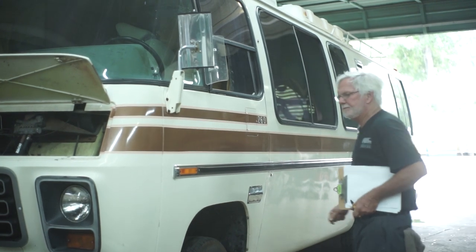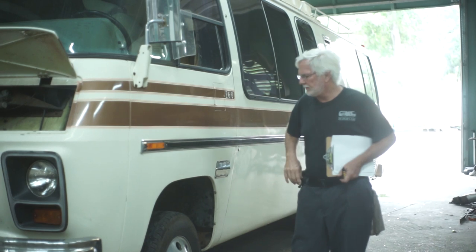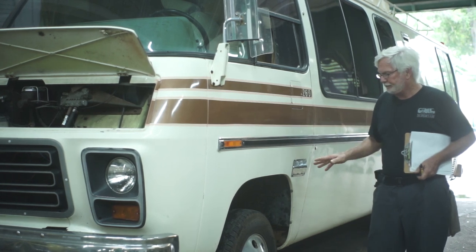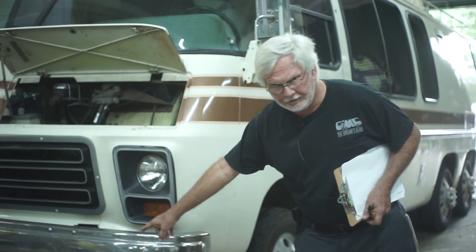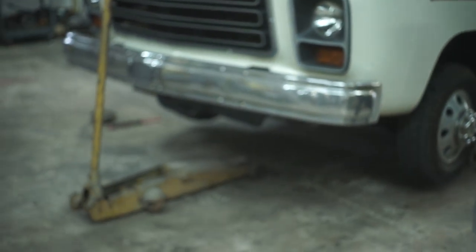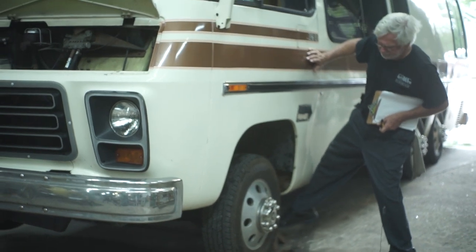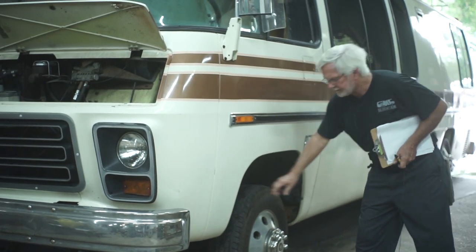What we're going to do now is check the front end. The front end is what really takes a lot of the beating, and it can be very expensive. The first thing we want to do is jack the front end up with the jack in the center. You want to put a jack stand right under two rows of bolts, just behind the front wheel. You want this off the ground.